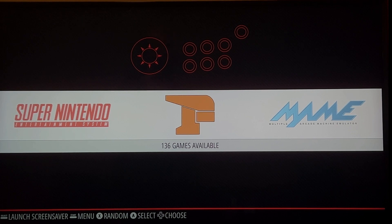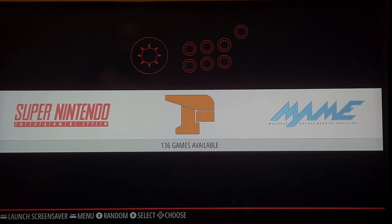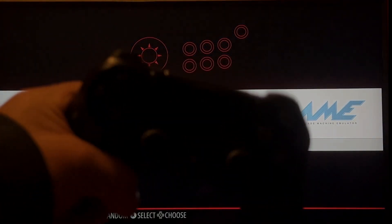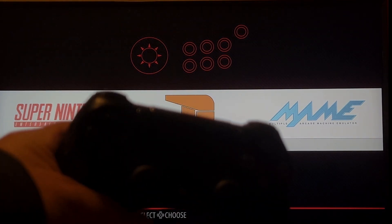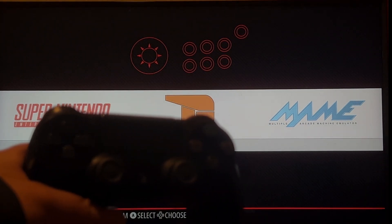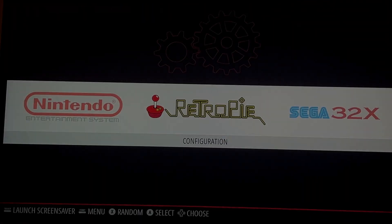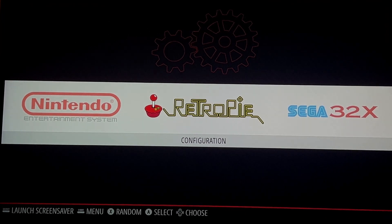Hey guys, in this video I'd like to show you how you can pair a Bluetooth controller to your Raspberry Pi running RetroPie. I am using a PS4 controller and I highly recommend using either this or a PS5 controller — both work great with RetroPie. I'll be showing you how to do that, and it's very simple, so let's get going.